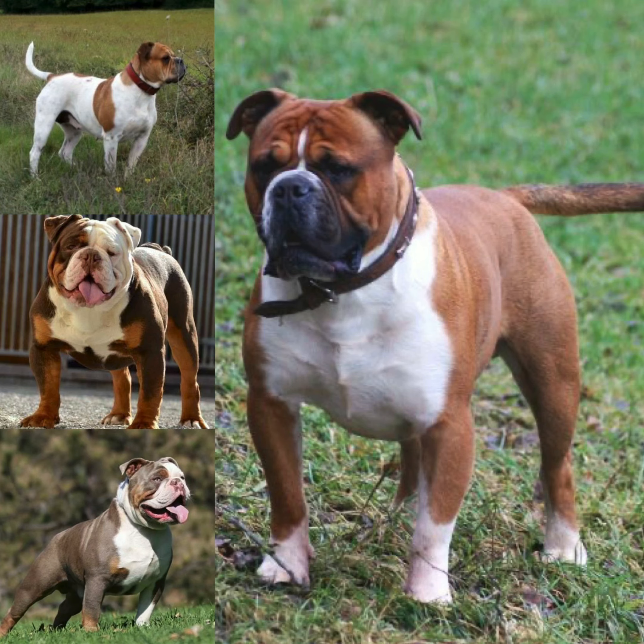Don't get me wrong, these two dogs — the one dog in the middle is a good-looking dog, but it's not an Olde English Bulldogge. The one on the bottom is not an OEB. But the one on top, the big picture — those are real Olde English Bulldoggies. And people have got to understand the difference between these dogs.